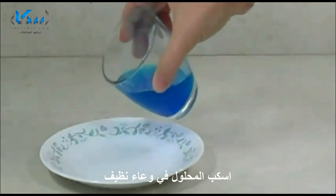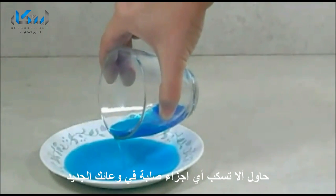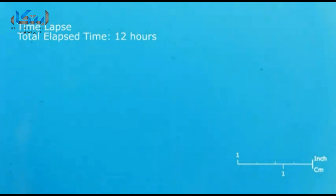Pour the crystal growing solution into a clean container. Try to avoid getting any undissolved solid in the new container. Allow the crystal solution to remain undisturbed. Over the course of several hours you will see crystal growth.